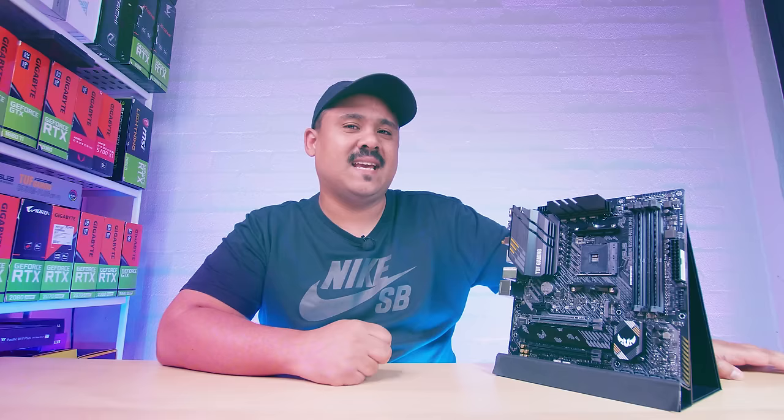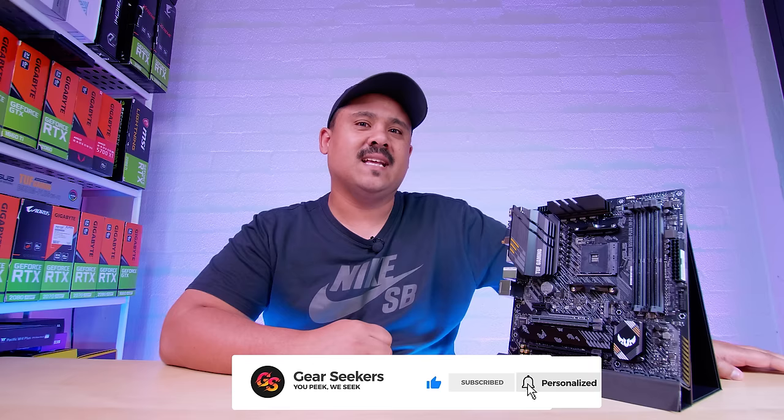Hey Gear Seekers, I'm Nick. We're checking out another B550 board today — this potent little MATX board from ASUS. It's the TUF Gaming B550M Plus Wi-Fi.